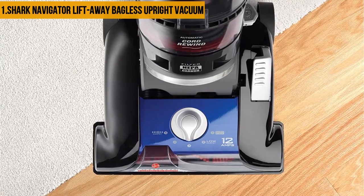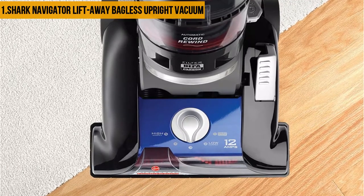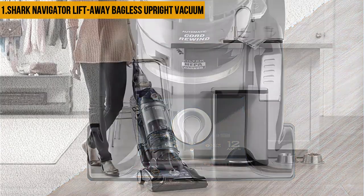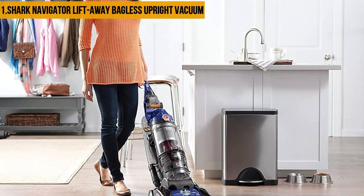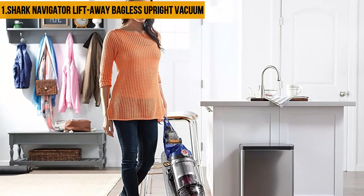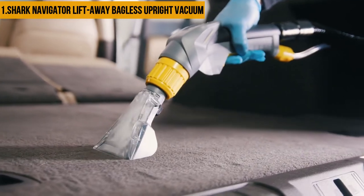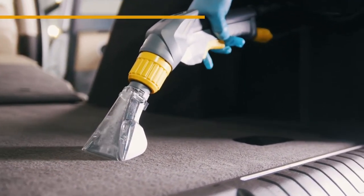The Shark Navigator uses cutting-edge technology, and its brush roll shutoff button enables the vacuum to transition from area rugs and Berber carpets to hardwood floors in a seamless manner. It is also equipped with a HEPA filter and an anti-allergen seal that keeps allergens and dust away from the atmosphere, protecting people who suffer from allergies due to fine pollen and dust mites. The vacuum also has a 25-foot long power cord that helps you use it within a wider area.